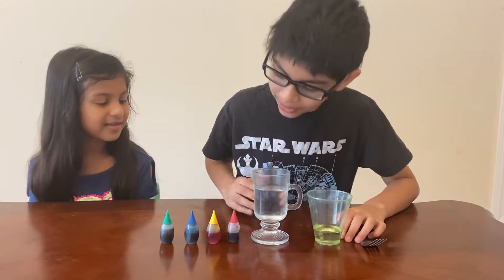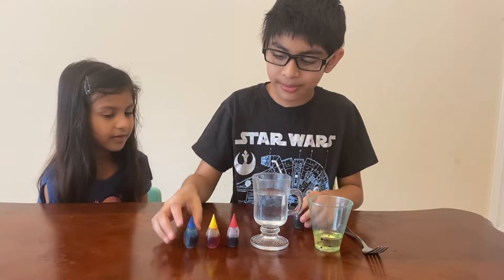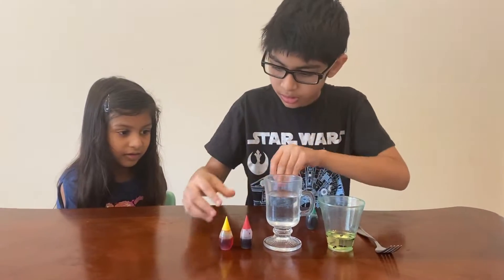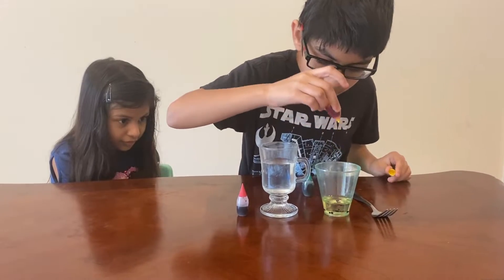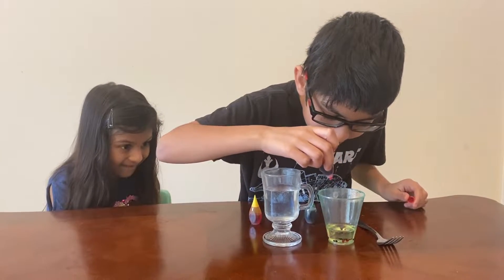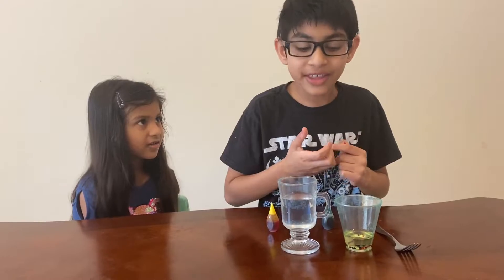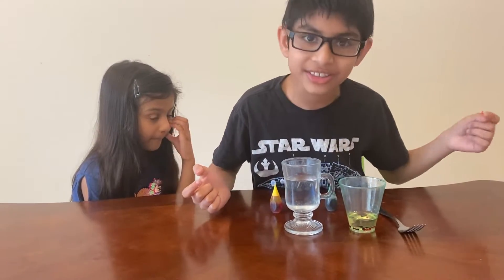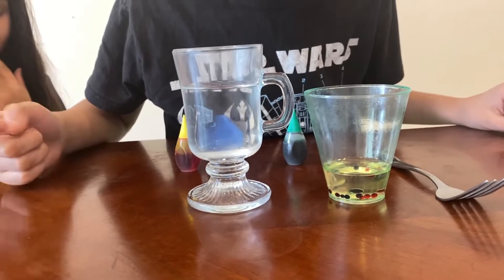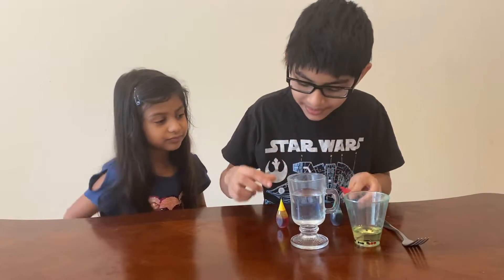First, take your food coloring and put it in the oil. I'm not going to add a lot — I'll try two drops of each color. I added yellow, but that one had three drops. If you're wondering why the colors are sinking and not floating, it's because food coloring is denser than the oil. If one food coloring is hanging at the top, it's probably because not as much was added.